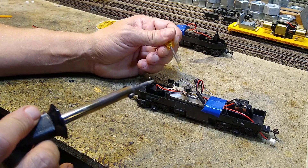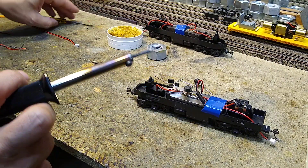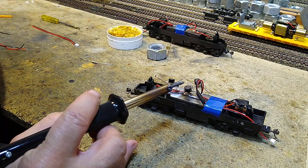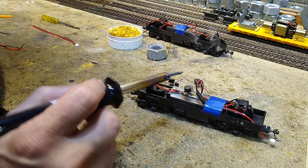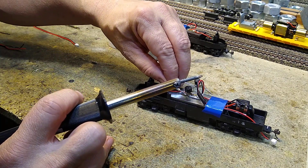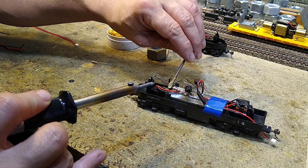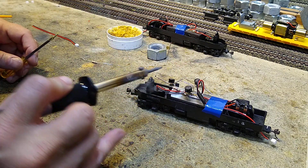We take this rosin core flux — and yes, I am using rosin core solder. You do need flux; not using it is a bad idea. With it, you don't need as much heat and you get a nice flow. That's how we do it here so we don't wreck stuff.